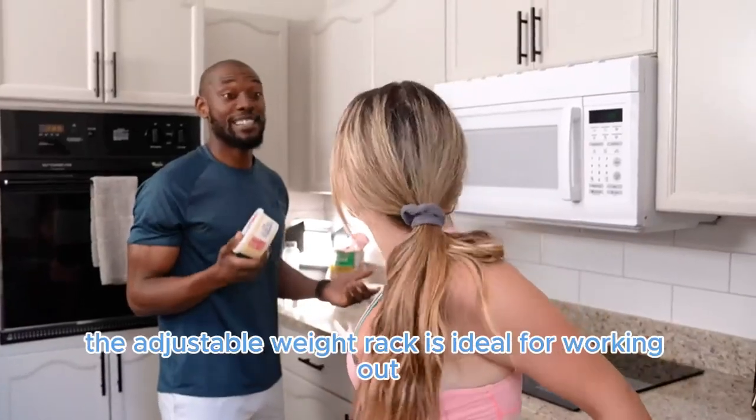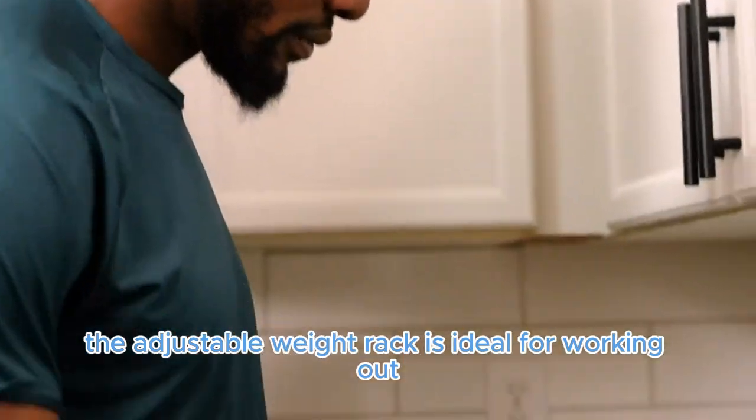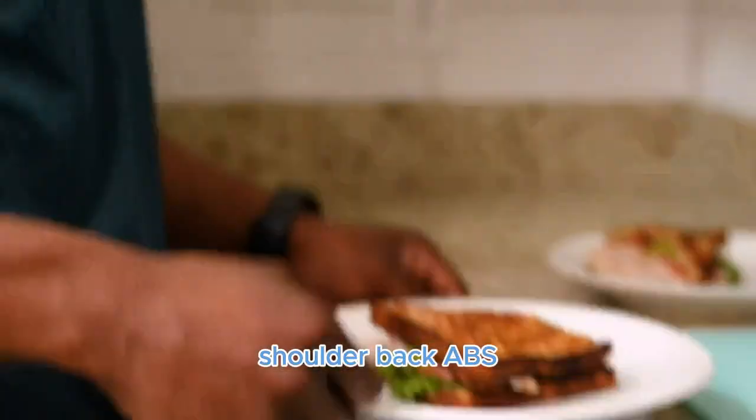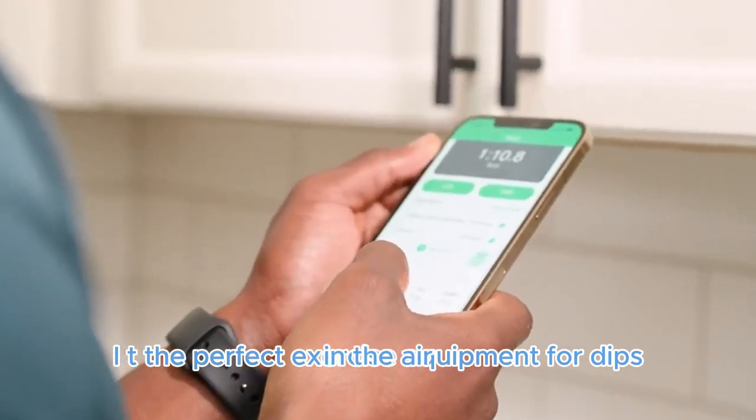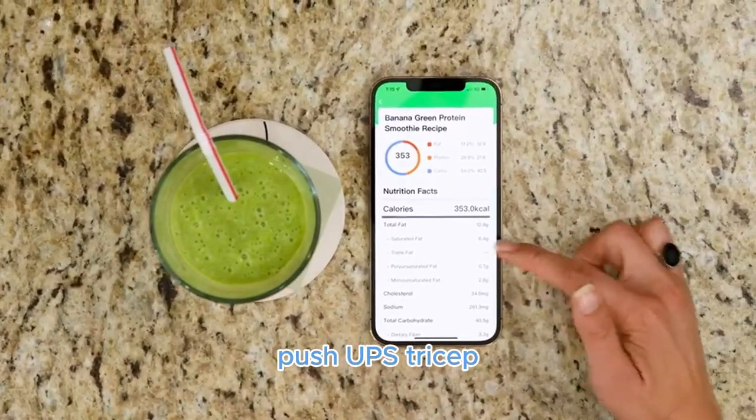Full Body Workout Bench: The adjustable weight rack is ideal for working out and training on your chest, shoulder, back, abs, leg, and more. It is the perfect exercise equipment for dips, push-ups, and tricep exercises.